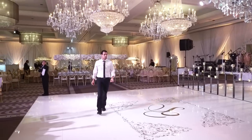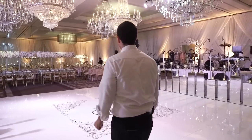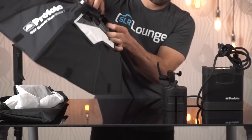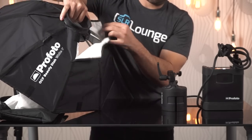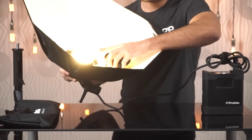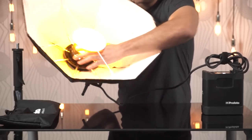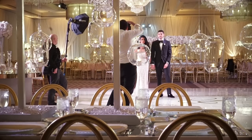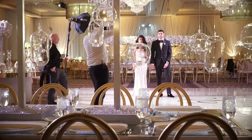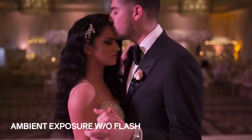Let's talk about our first scene. We're doing a little mini session with our couple inside of the ballroom before they open it up. For this we grab the OCF beauty dish — we're using the two-foot white. We place it onto our B2, and inside of it we place the orange CTO into one of the gel holders, so we have a beautiful beauty dish quality light that is color temperature orange. Remember: when lighting, set your camera exposure first to how you want the ambient light to look in that scene, and then simply adjust the flash power accordingly.